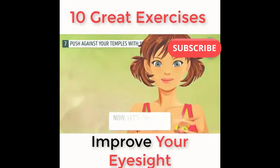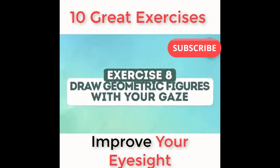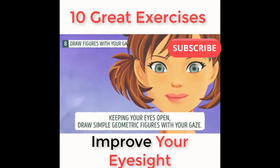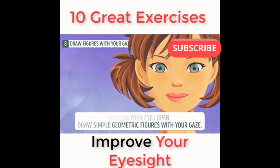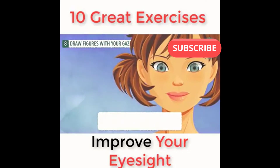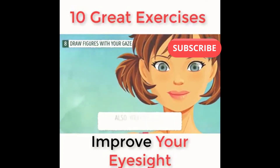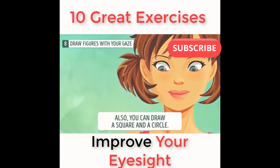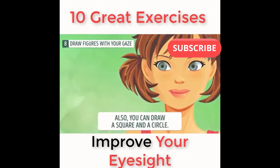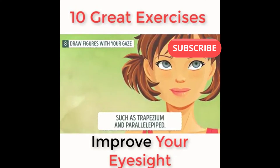Well done. Now let's check out the next exercise. Exercise number eight: draw geometric figures with your gaze. Keeping your eyes open, draw simple geometric figures with your gaze. You can start with a triangle, then draw a big rectangle. You can also draw a square and a circle. Then you can move on to more complicated shapes, such as a trapezium and parallelepiped.